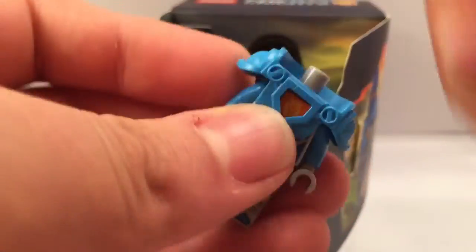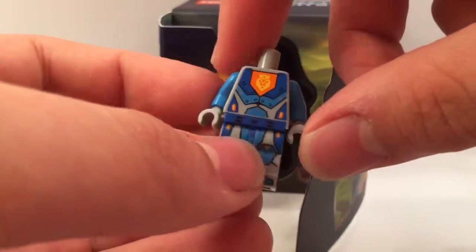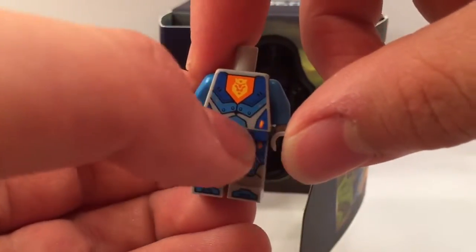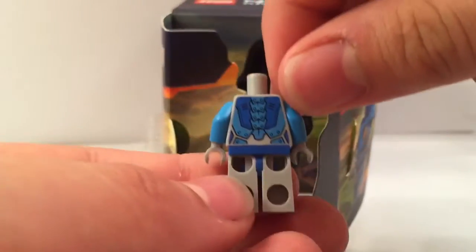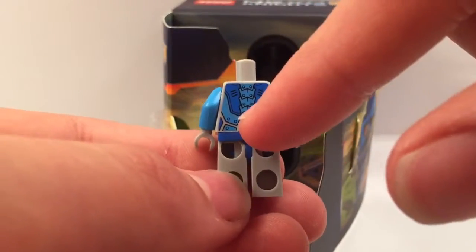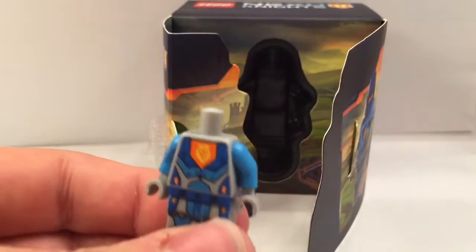As we take his head off and expose his torso, he has this new kind of bottom torso, but the older version is about the same for the top. The back is pretty cool too with these kind of plates running up the back, as well as the color of the arms.